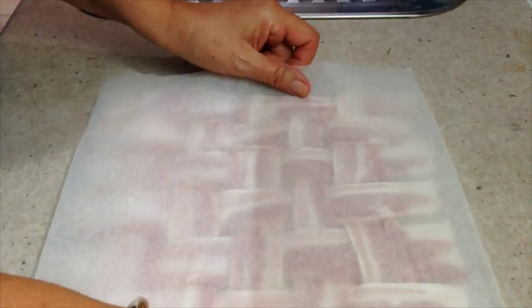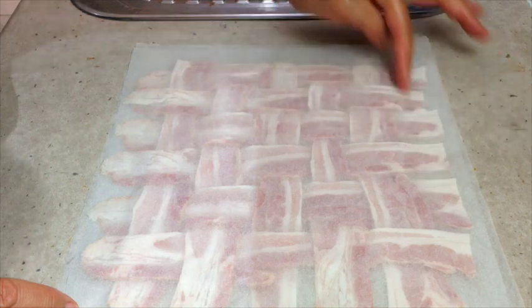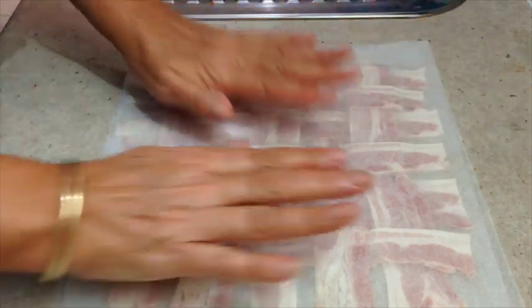Now we just pop a piece of baking paper on the top of it and press it down. You can get a pair of kitchen scissors if you like and just neaten up those edges so it's nice and square.